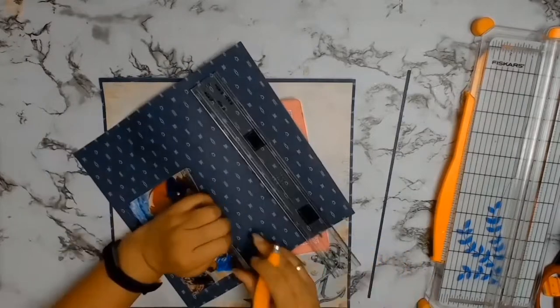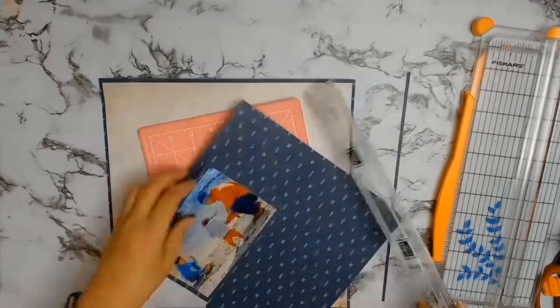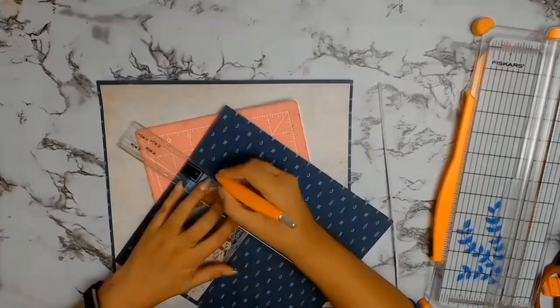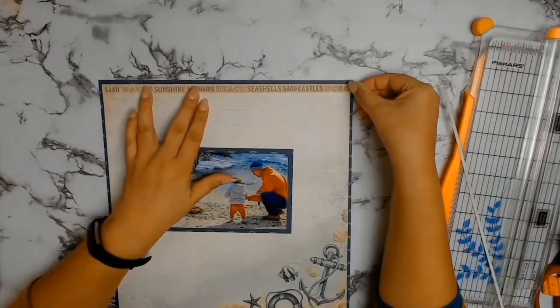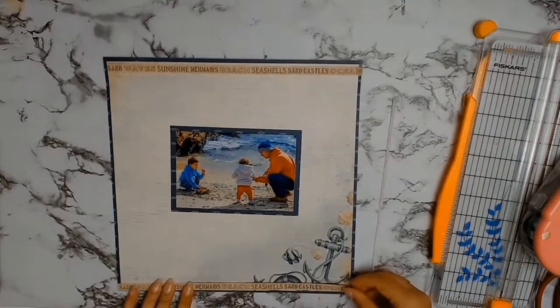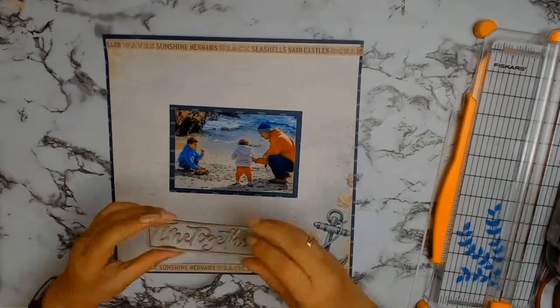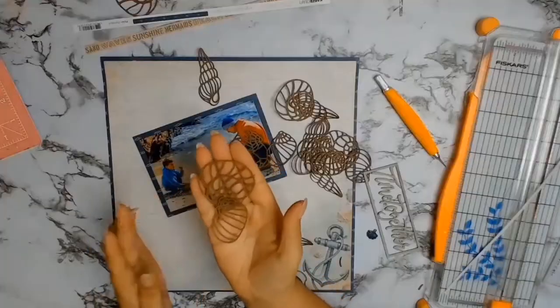As per usual I'm going to quickly mat my photo, and this time around I'm using a bigger mat than I would normally use — this one's about half a centimeter in width — but I actually like how it makes the whole photo pop out. These are the branding strips from the paper. I've got two, and they say: waves, sunshine, mermaids, beach, seashell, sandcastles, and ocean.